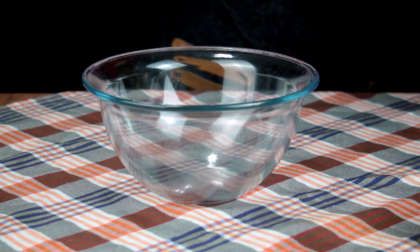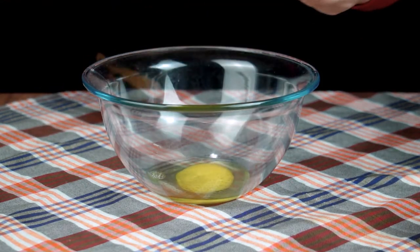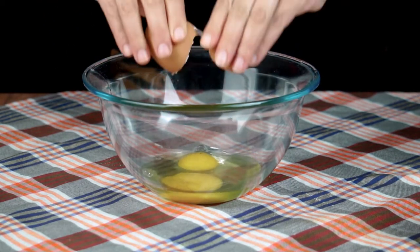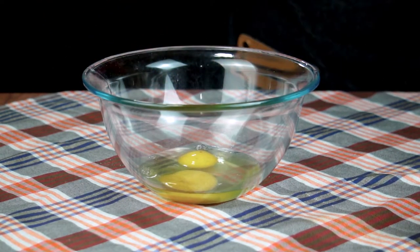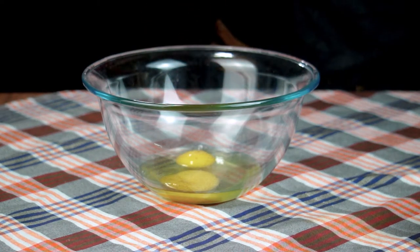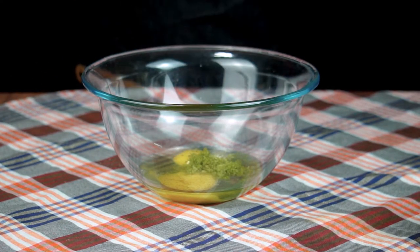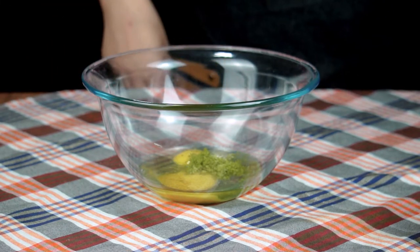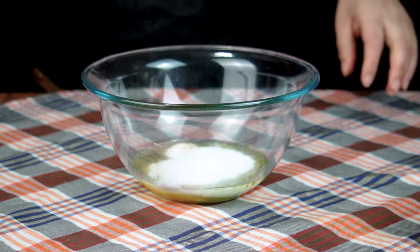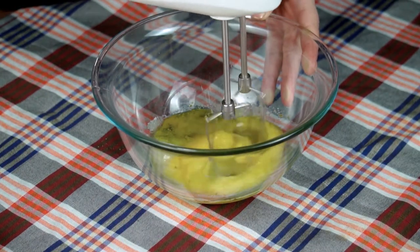نبدأ وعلى بركة الله. رايحان نحط البيض - البيض من الأحسن أن يكون في درجة حرارة المطبخ. نضيف عليه رشة ملح، وهي جد مهمة، ومبشور حبة ليمون. تقدروا أيضاً تعملوا الفانيليا لكن مبشور الليمون يمدنا ذوق أحسن. نضيف أيضاً نصف كأس تاع السكر العادي، ورايحان نضربهم بالمضرب الكهربائي على سرعة عالية حتى يدوب السكر ويبيض الخليط.